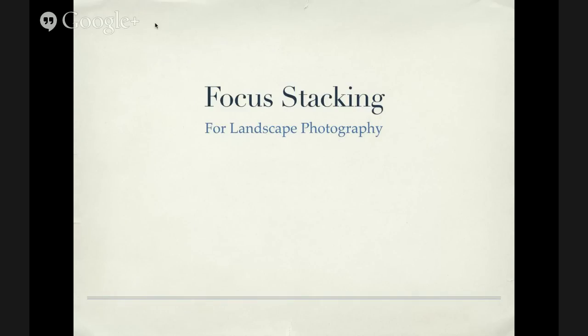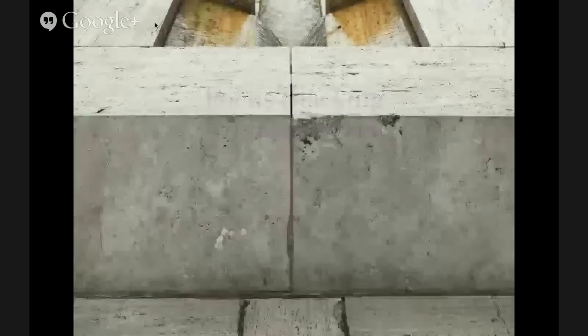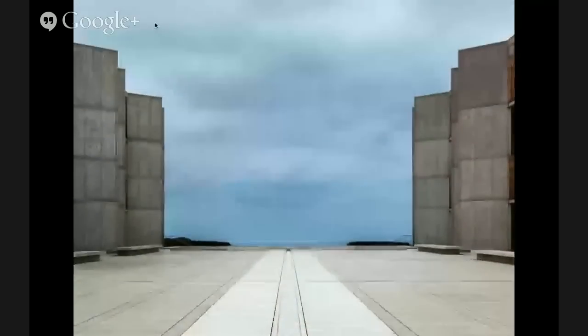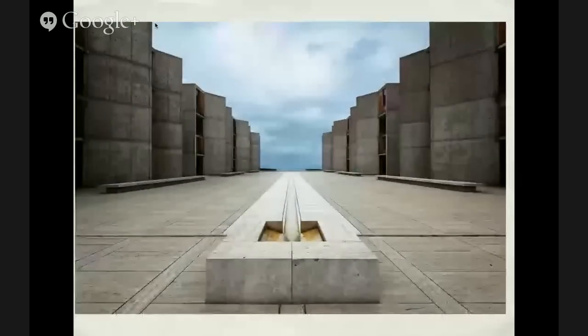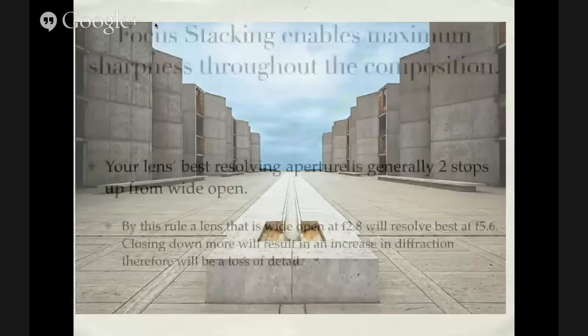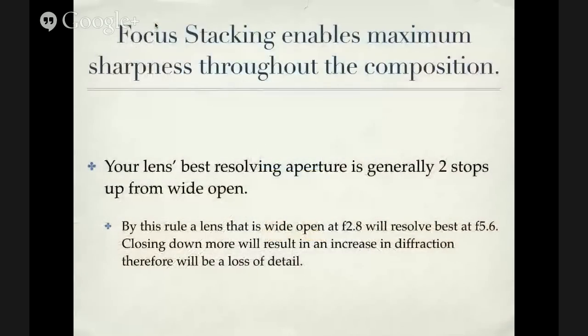We're going to be talking about focus stacking for landscape photography, and we'll also touch on focus stacking for macro photography. It's almost the same concept, with a few differences in equipment. For landscape focus stacking, you can use basically your tripod and any lens you'd typically shoot your landscape stuff with. For macro, there are other tools that make it more precise.